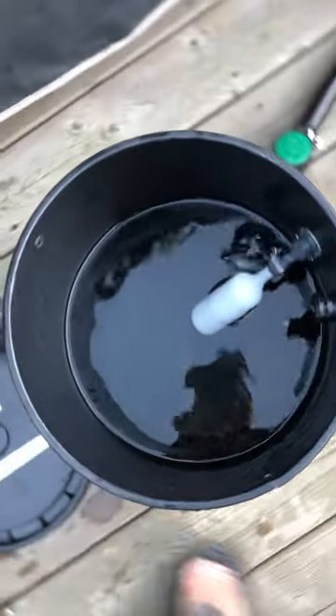Inside each bucket there are strainer filters which stop any debris from getting in the system or moving around.